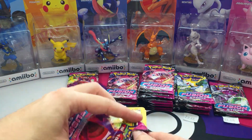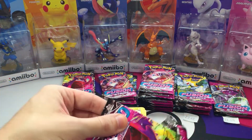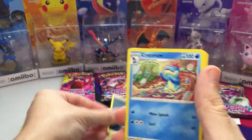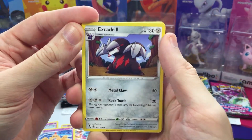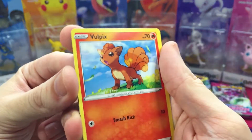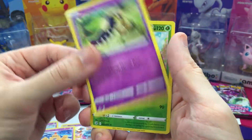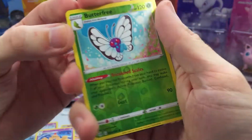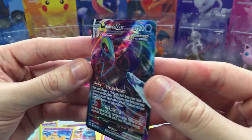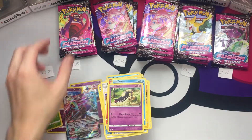And ooh — Inteleon VMAX! Our very first ultra rare card. Let's go ahead and sleeve that up. Let's keep that ball rolling. This is seeming fairly balanced — we've been getting a lot of the rare non-holos in these light packs.